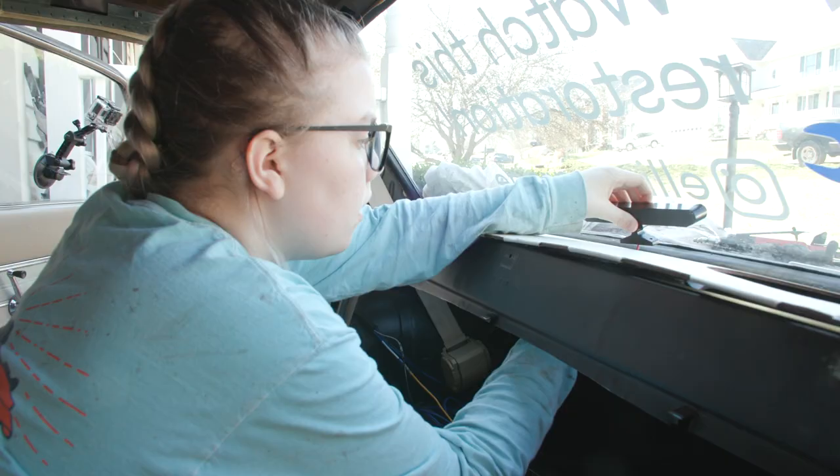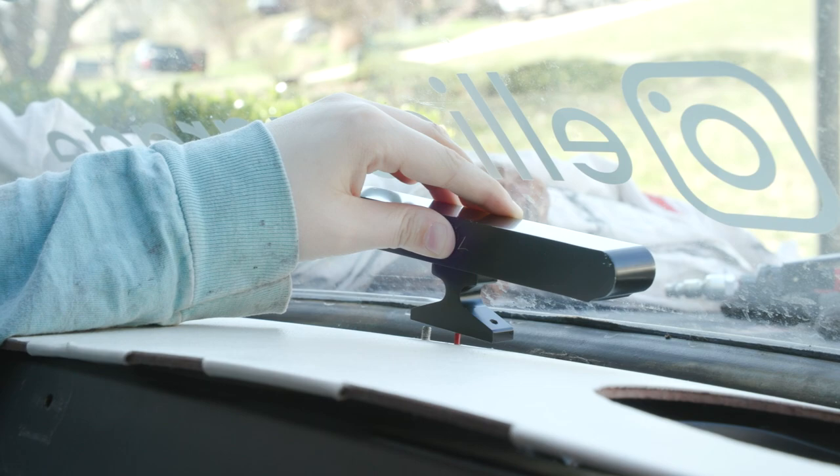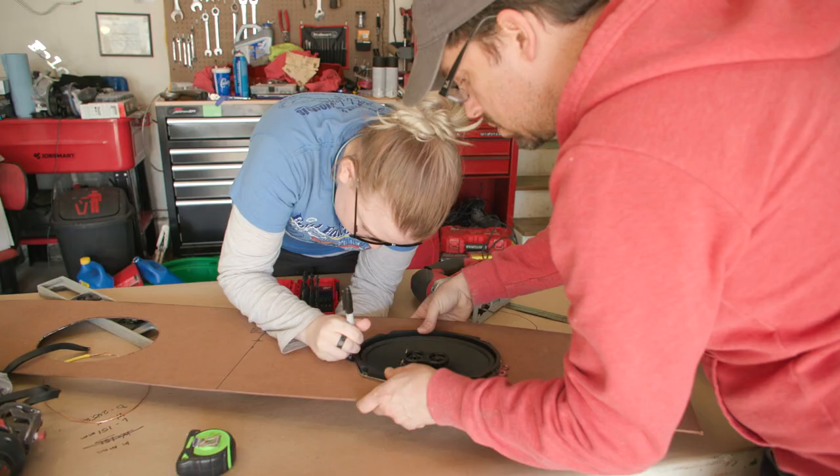Today's episode is all about my package tray, or as Dad and I like to call it, the back dash. We are completely inventing a system of how to put three-point seatbelts in the back of my car, we are adding my third brake light, and we are cutting holes for what will hold my new speakers. So let's get started.